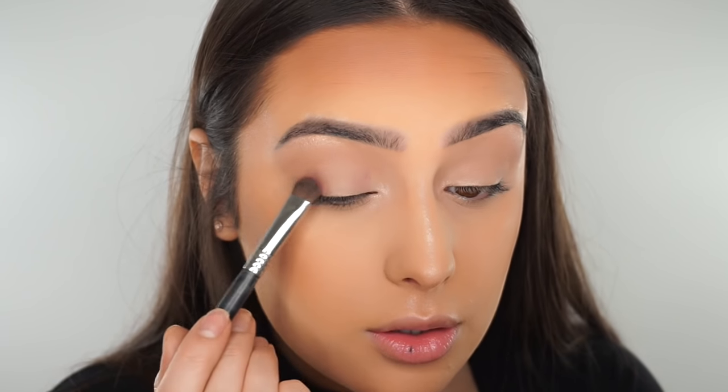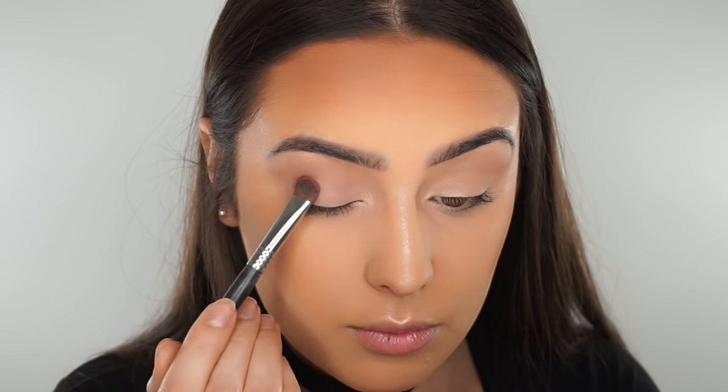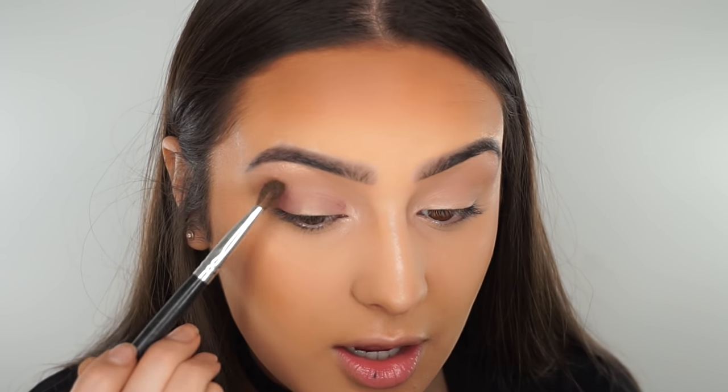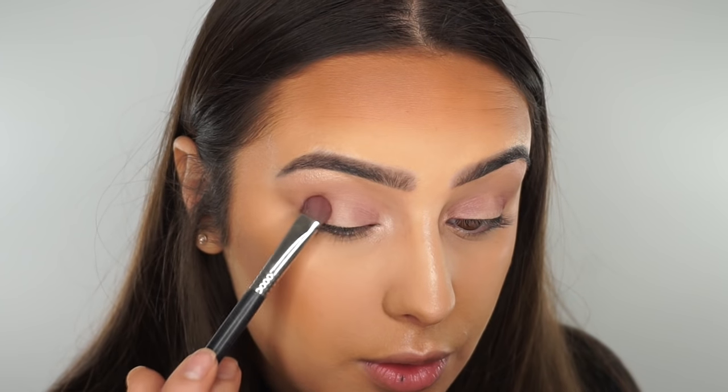So once you've done that, I'm then going to move on to this shade here with a small brush and pop this either side of my eyelid, leaving out the middle part. And then you're going to get an angled blending brush and just sort of really lightly blend in that colour, leaving a gap in the middle. Once you've done that, I'm then going to use the darker purple shade in the corner and go over the top of that as well. And it's really just about building — you can't do it straight away, it has to just be built, and then it will all come together.